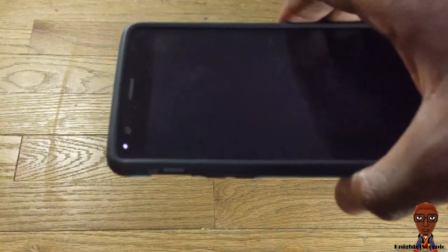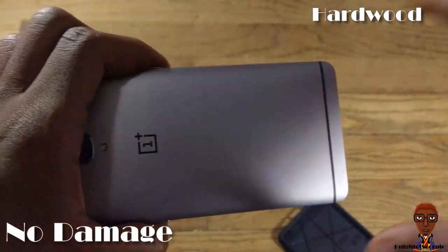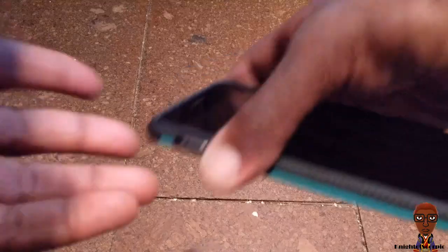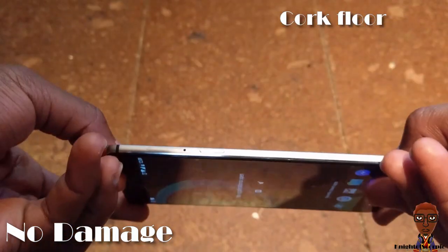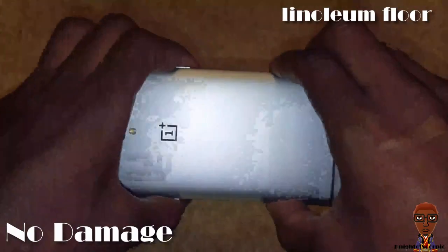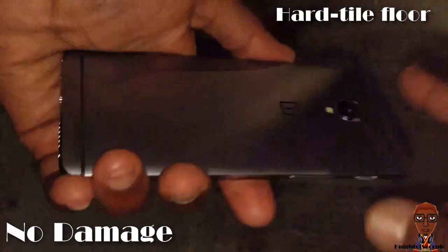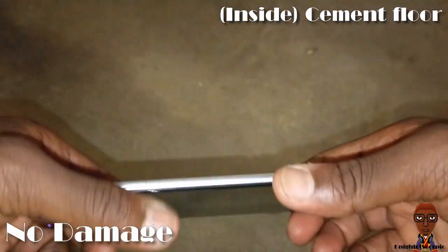I'm dropping it on this hardwood surface from about three to six feet — performing multiple drops across the surface from that height.